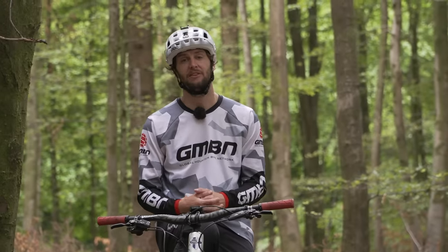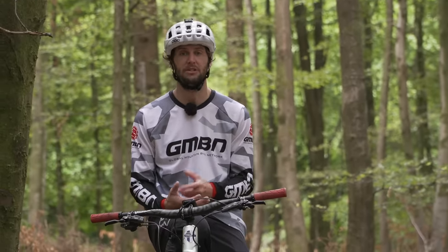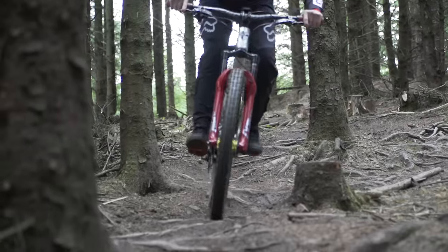The front brake is going to give us the most stopping power, but it's also the one you're going to have to be the most delicate with. Try not to just grab a big handful — be a little lighter and feather that brake, pulling it a little bit more gently.